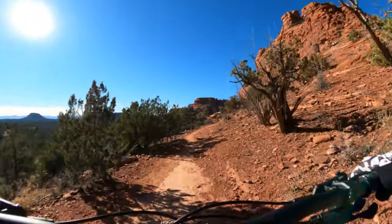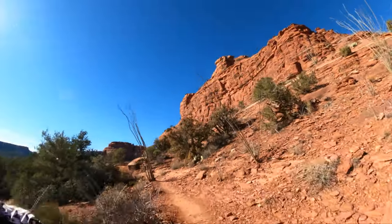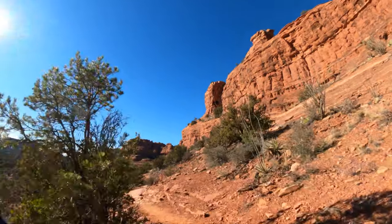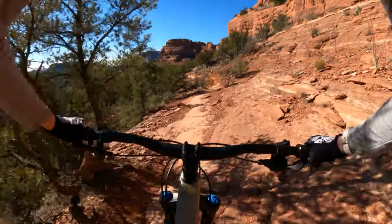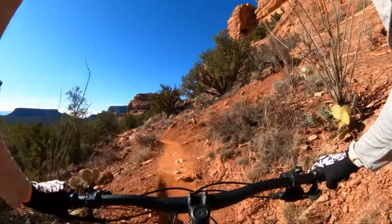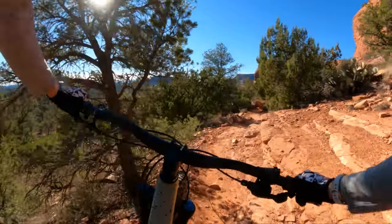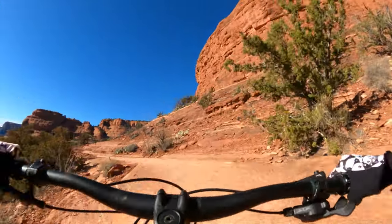I'm still growing my bank of experience on riding hardtails in particular, but I've been on quite a few. And this is probably the most comfortable ride in terms of frame compliance that I've been on on a hardtail for someone my size — unless you want to start getting into expensive carbon hardtails, which is a completely different conversation. This is a pretty great offering.